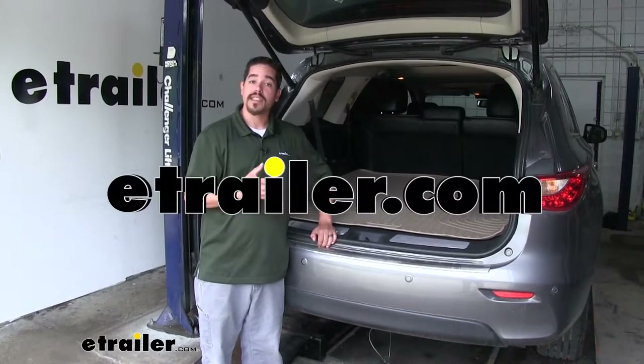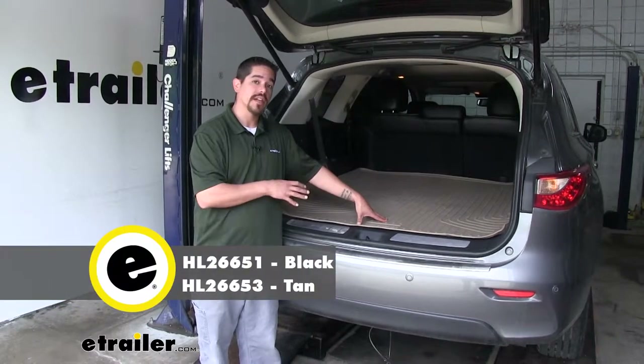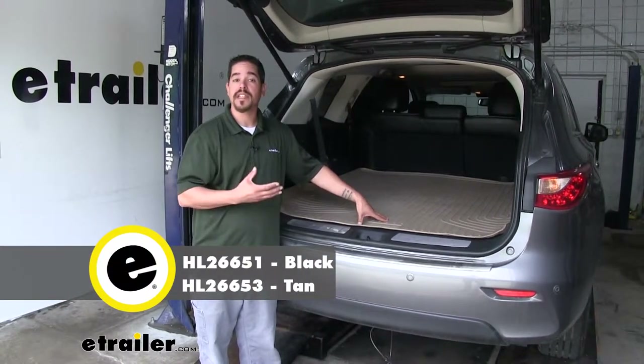Rob here at eTroller.com, and today you're going to be taking a look at the Husky Liners Weather Beater Custom Cargo Liner on our 2015 Infiniti QX60.